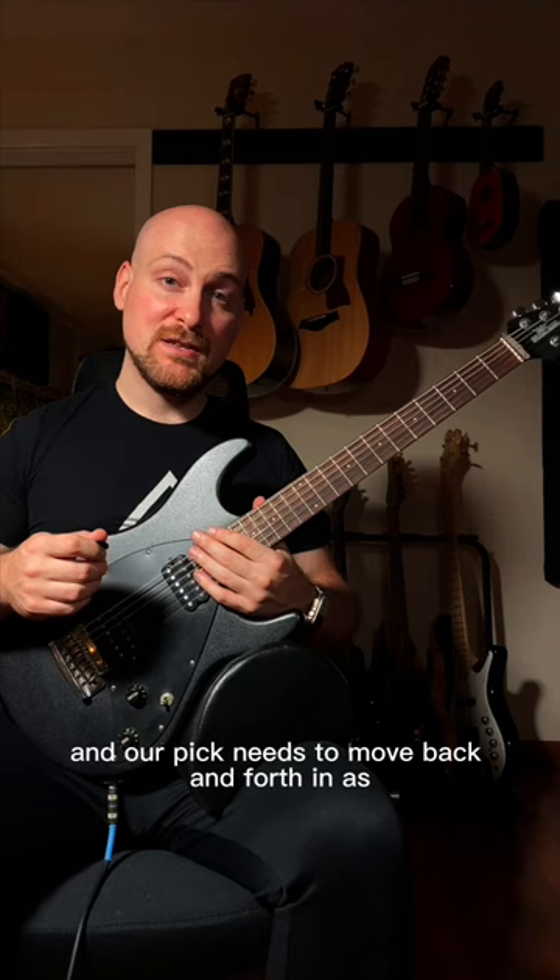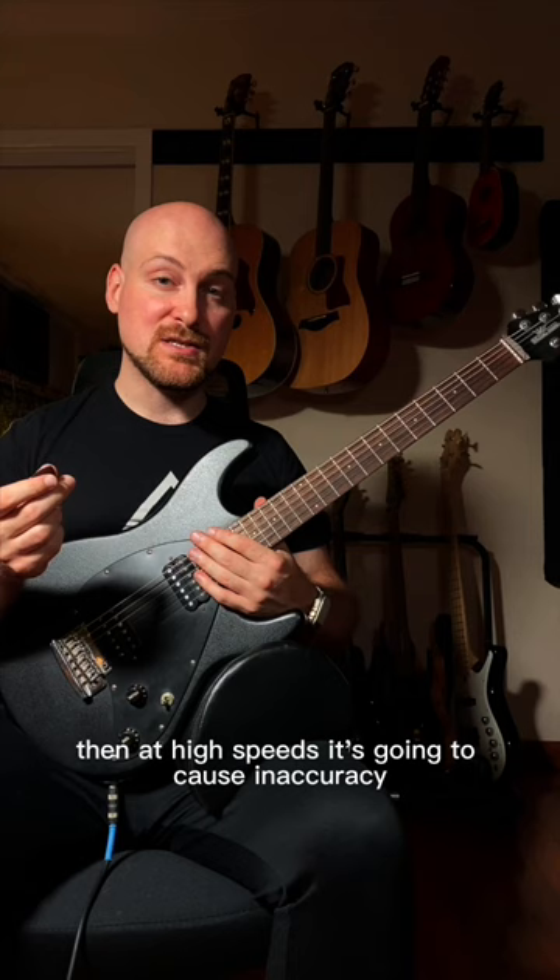If our pick is floppy, then at high speeds it's going to cause inaccuracy. This one's beveled at the edge, so it's really thin at the tip. It also has great grip.